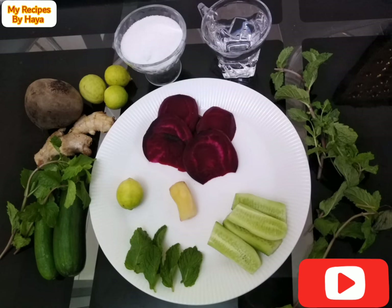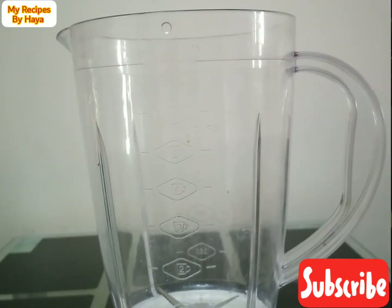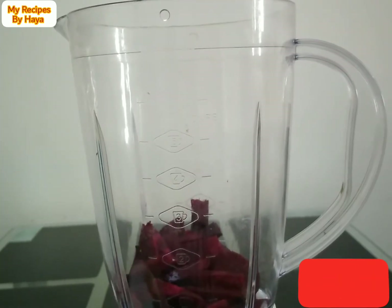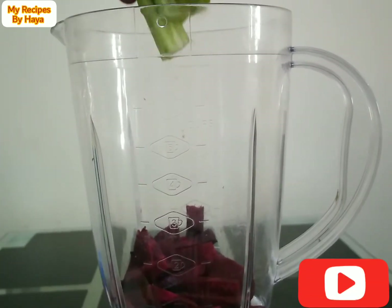We add sugar, a cup of sugar. We add honey. We add a glass of wine. We add cucumber. We add ginger.